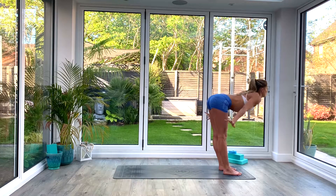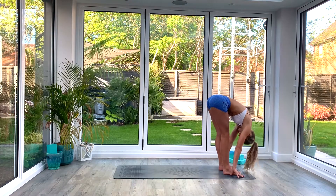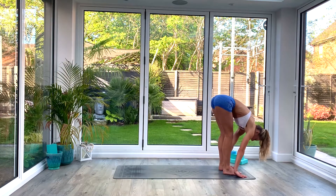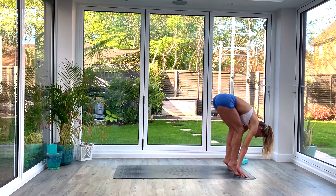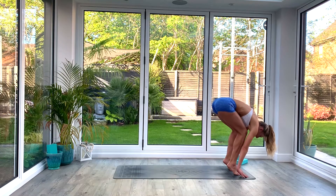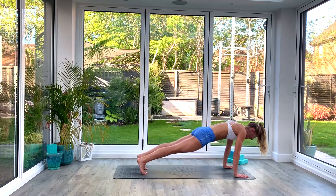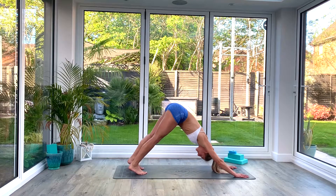Exhale as you fold forwards all the way down to uttanasana, forward fold. Your option here is to step or hop back to down facing dog. If you're going to hop, inhale to lift and tuck the knees in towards the chest. Keep the hands planted on the floor and as you exhale, see if you can catch an hang. Don't let the hips down and then press back to down facing dog.